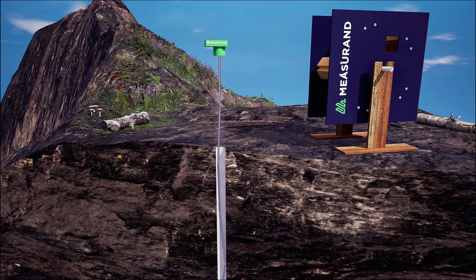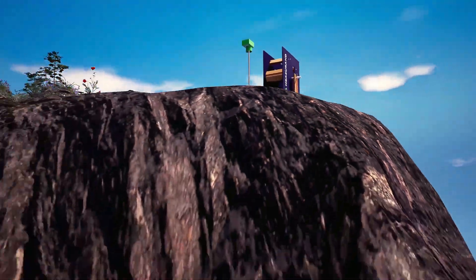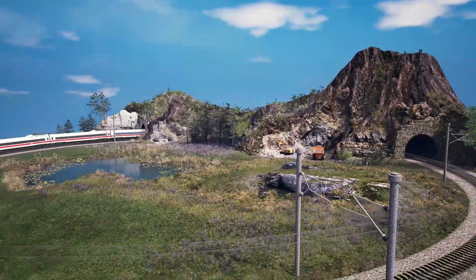When installed vertically, Measuran's software uses the data from the SAAV to track the medial axis in the centre of the casing to produce 3D data, which can be used to visualise advanced graphs or replicate traditional inclinometer plots.